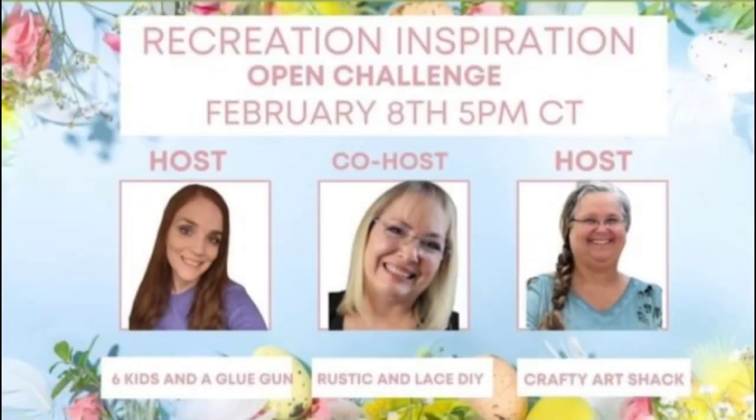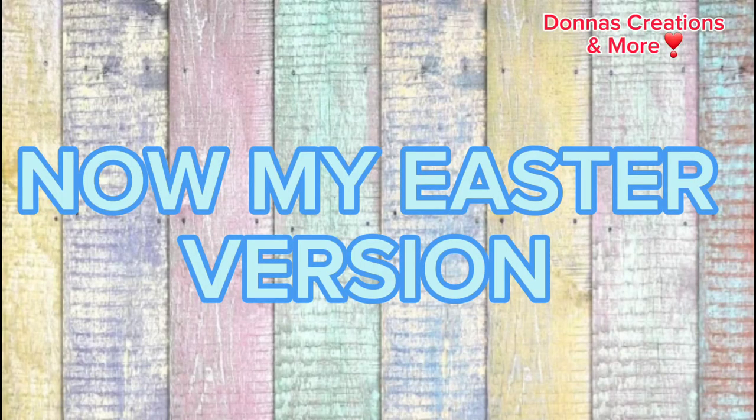Today is Recreation Inspiration with the host Amanda from Six Kids and the Glue Gun, co-host Brenda from Rustic and Lace, and host Crafty Art Shack. Now my Easter version in farmhouse style.